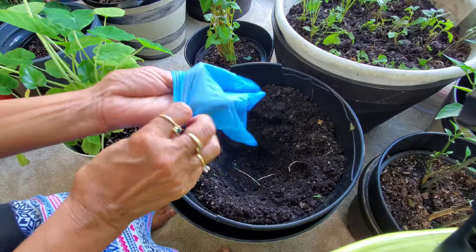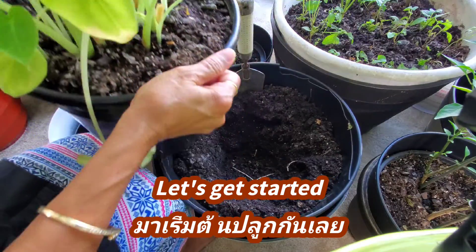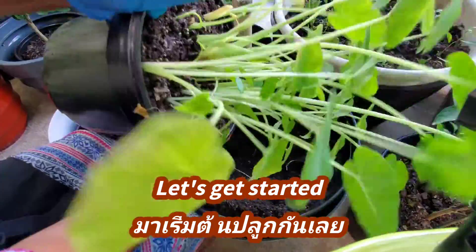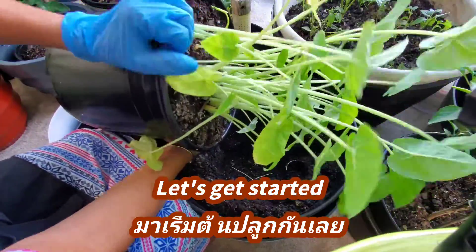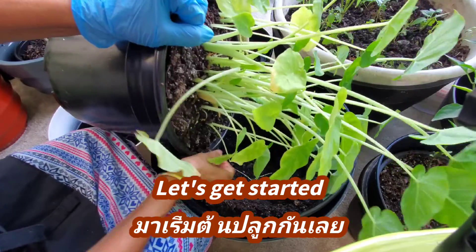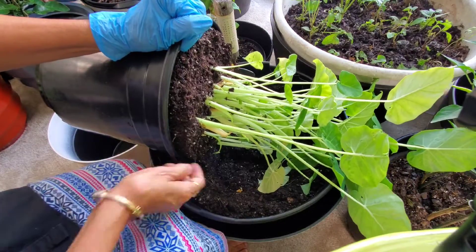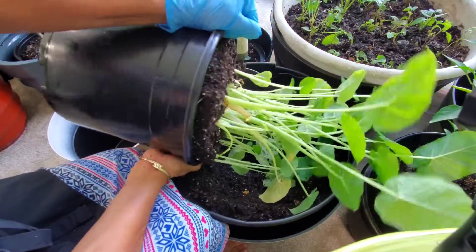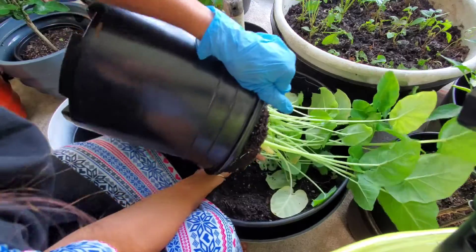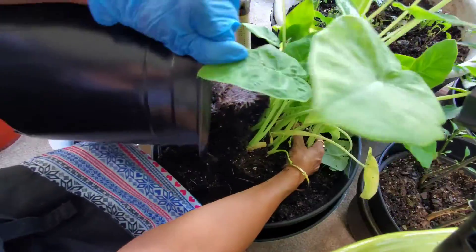Let's get started — put the gloves on. Oh my god, it's so heavy! I'm going to turn it over like this and pull out. Squeeze to make it loose a little bit and pull out — that's all I have to do. Just take it all over to this new pot. Wow! All I have to do is just be patient — almost coming out. I don't want to damage my plant. Oh okay, come out now! Whoa, oh my goodness!